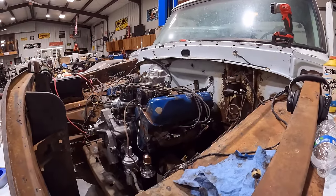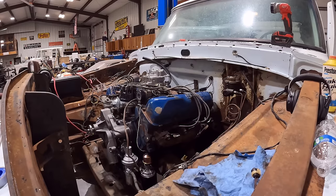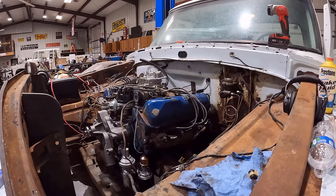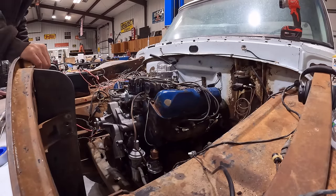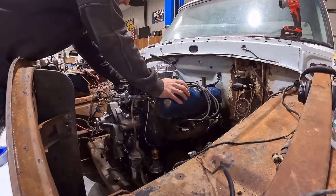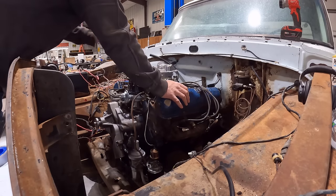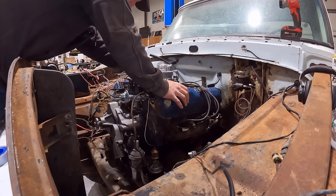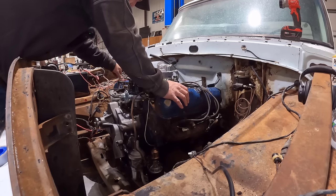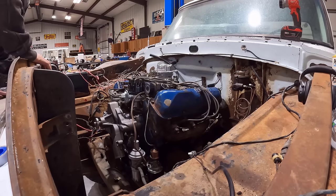There we go — it's got a miss. Let me get up there and make sure there's no leaks or nothing. Had a little bit of a fuel leak here at the inlet of the carburetor. Looks to be just a leaking clamp there.